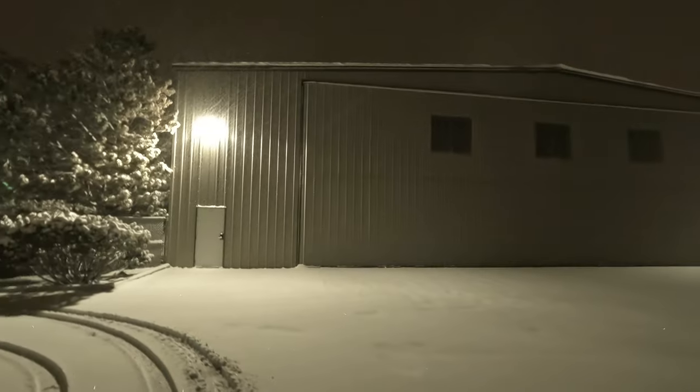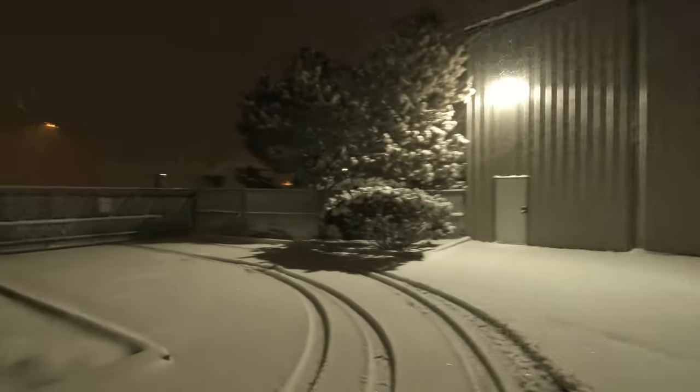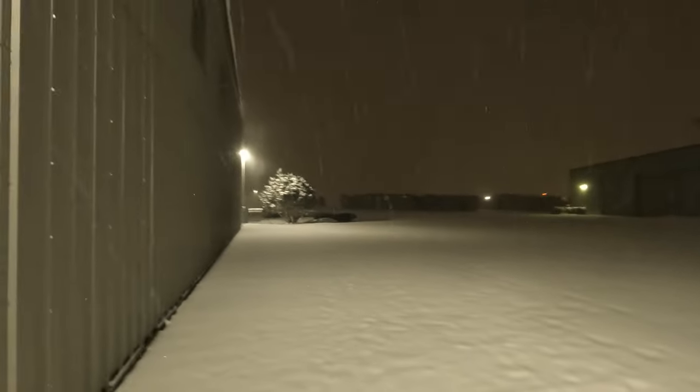Yeah, it's pretty snowy. Normally I wouldn't come down and start plowing until after the snow had stopped, but we've got people coming in to work at the offices here at the hangar, so I've got to get the parking lot plowed at least. I might wait on the ramp until the snow slows down.